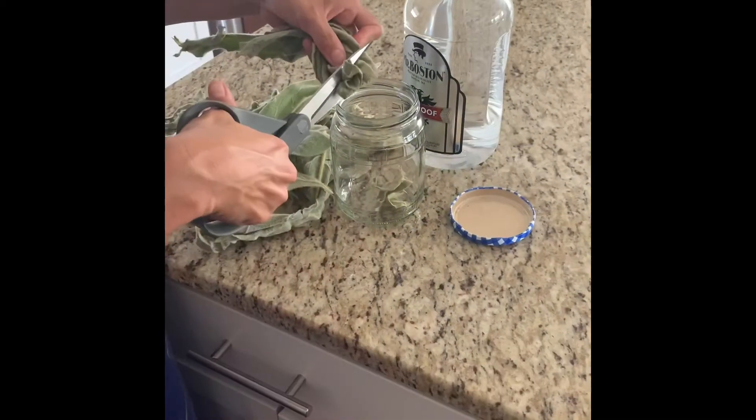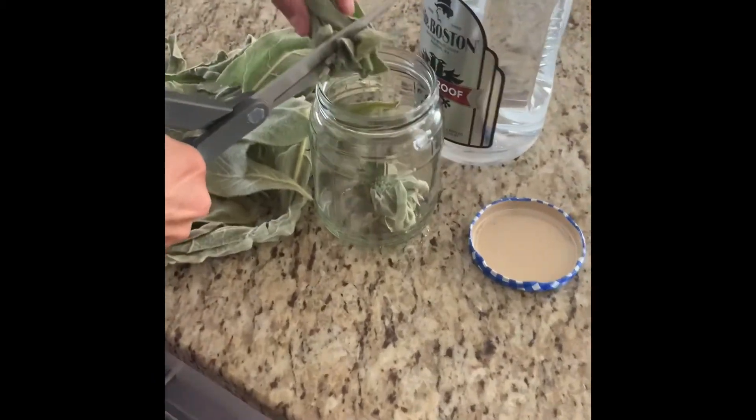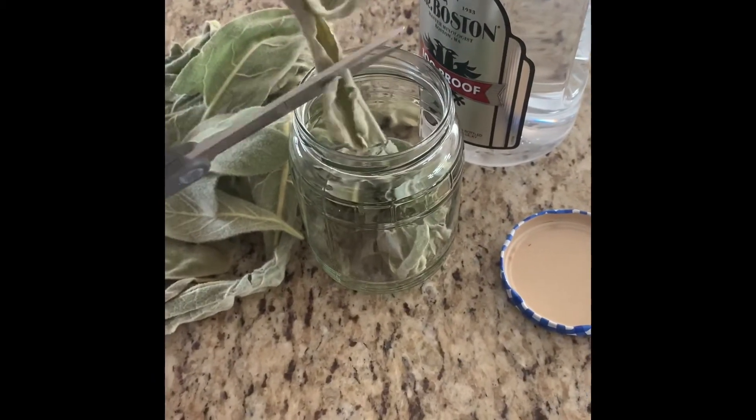What you will do is roughly chop the leaves, add them to a glass until it's completely full, then simply pour your vodka until the leaves are completely covered.